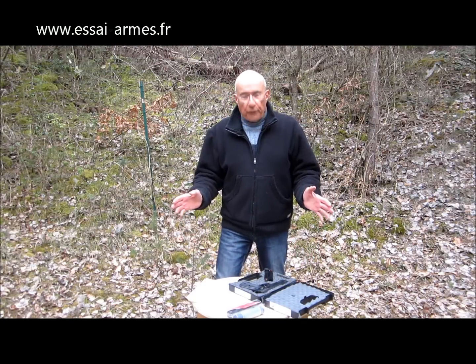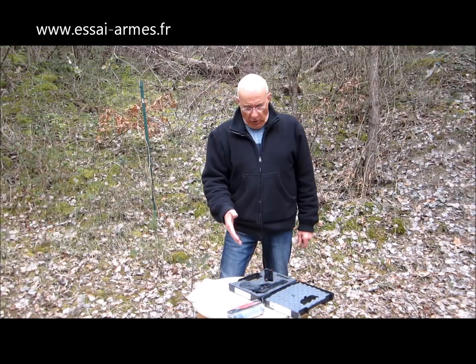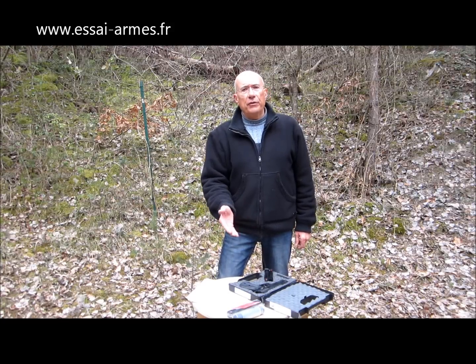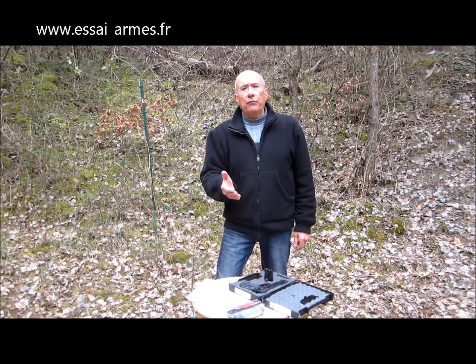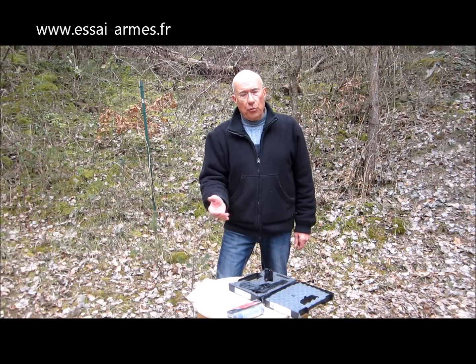Ami Tireurs, bonjour. Nous nous retrouvons une fois de plus sur le terrain pour le test d'une arme, d'un pistolet semi-automatique en calibre 22 long rifle. C'est une arme que nous avons déjà testée. Il s'agit du CZ Cadette, CZ 75 en 22 long rifle.